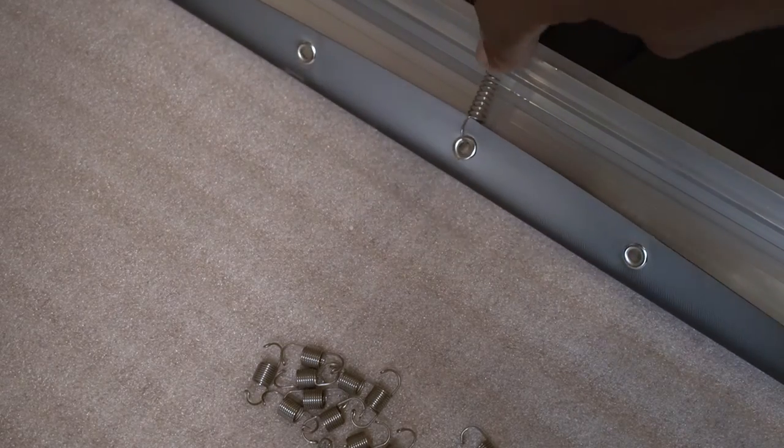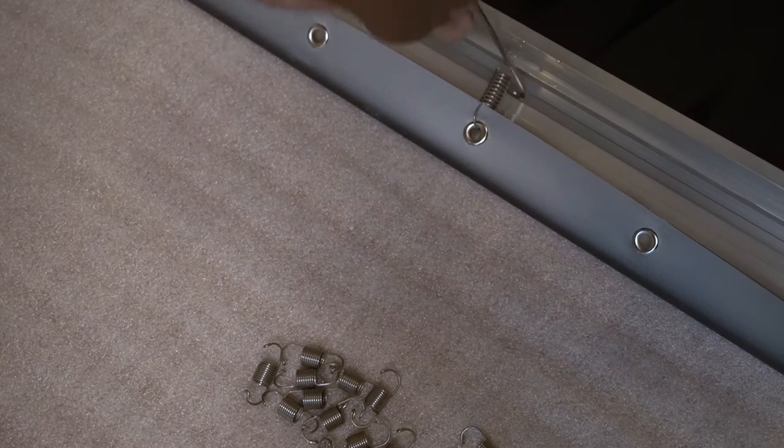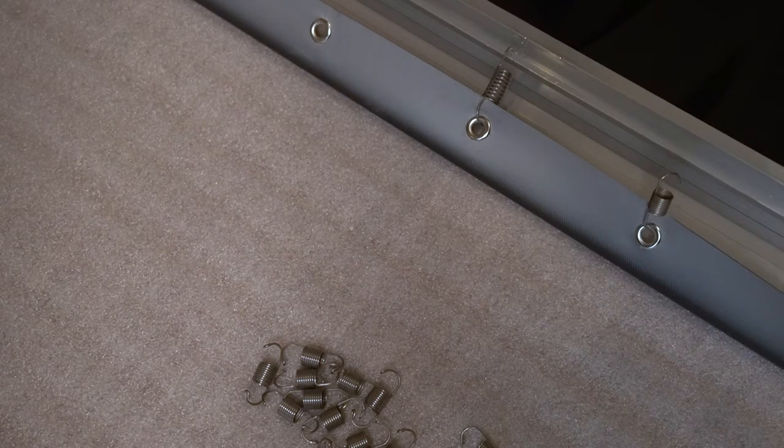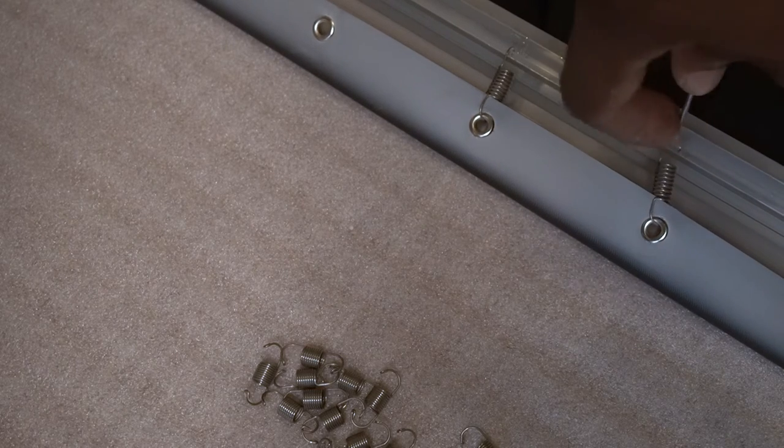Elite Screens has done a great job with the Aon CLR3 of eliminating one of the most painful parts of putting a fixed screen together, which is snapping the material to the frame. I hate having to align dozens of little buttons along the frame and then stretching the material enough to snap it to them. The Aon CLR3 uses springs to keep the screen taut instead of buttons, which simplifies the attachment process, and Elite Screens even includes a tool to make installing the springs easier.